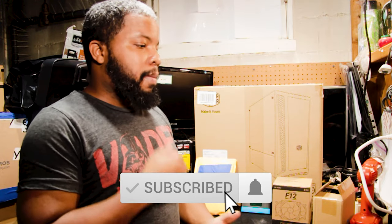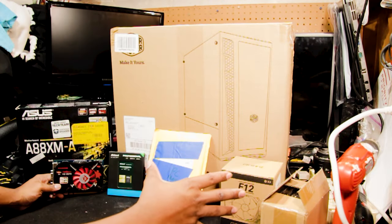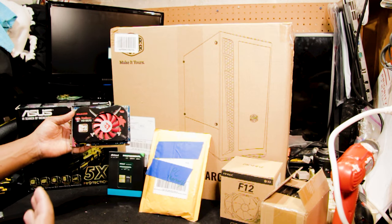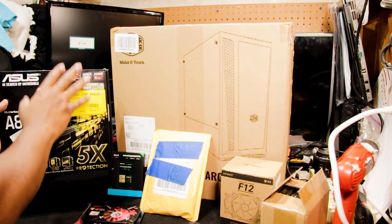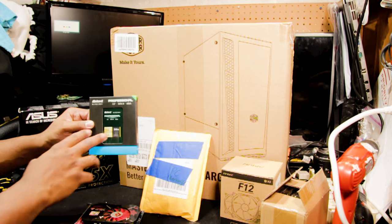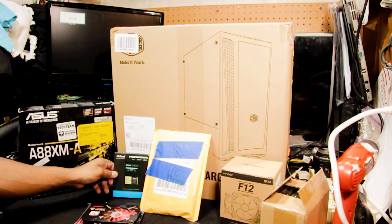We're going to be building a computer for my father for entertainment purposes — the best computer build on a budget to stream. These are our components for this entertainment computer: a high definition 2-gig video card, an ASUS motherboard with 20 gigs of memory, an AM3 six-core processor, and a 240-gig solid state drive just for our operating system to give us those quick boot times.